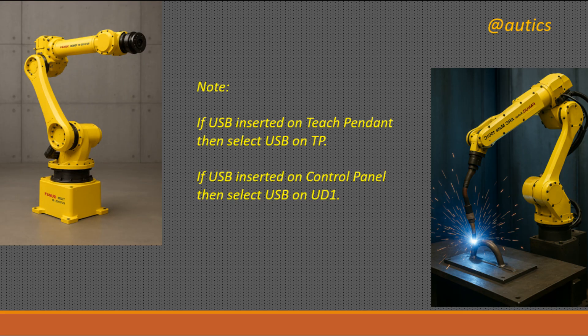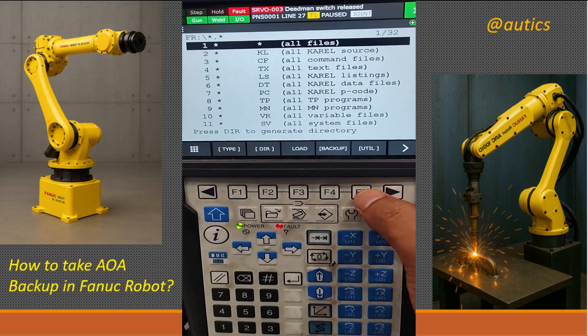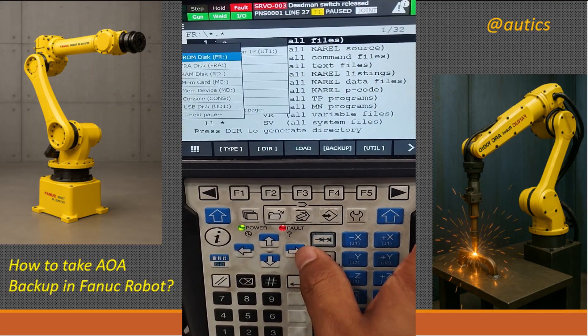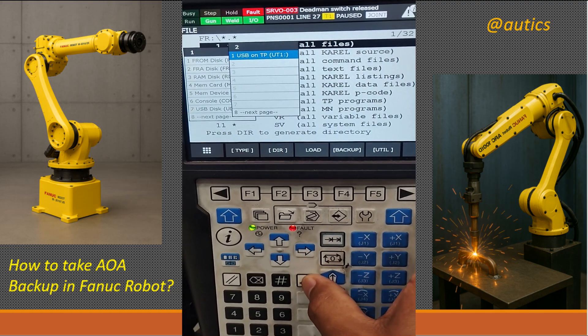To select the USB drive which is inserted on the Teach Pendant, go to the Utility menu. Then go to Set Device and press the Enter key. Then select USB on the Teach Pendant and press Enter two times.